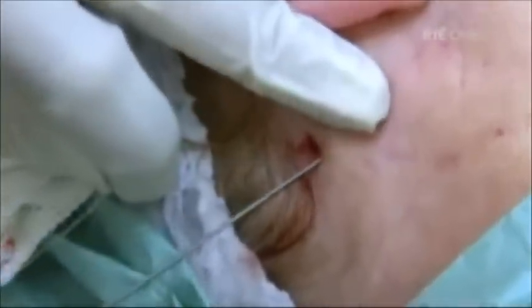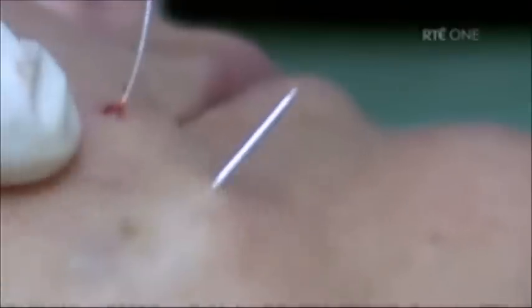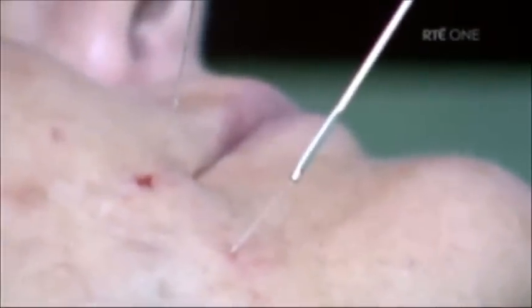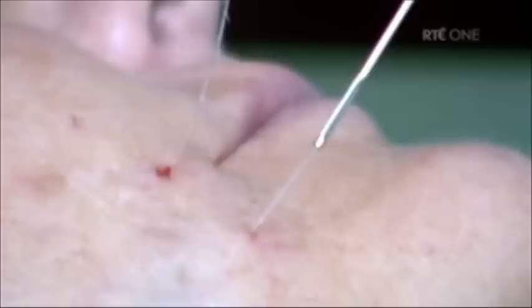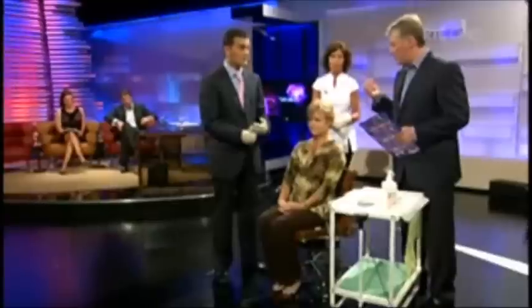The needle goes through and then the filament is pulled through afterwards — absolutely. The needle is pushed through and comes out the other side. It looks painful. It's not painful at all. Valerie, did you have any pain? No, just a wee bit of pressure but no pain. Now we can see the filament being pulled out. How many filaments do you need for a full facelift? Typically about eight — four on each side approximately.